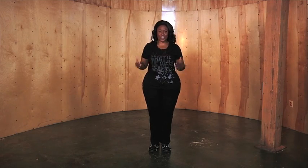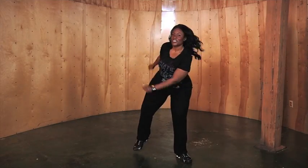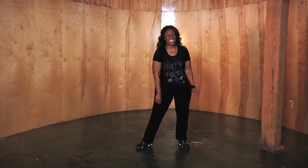The fifth step is the box. You're basically going to form a box with your body. So right foot forward in the corner, then left, and then back, and back. Your hands are just going to follow the same position that your feet do. So it's right, left, right, left. Try that with me: right, left, right, left. Excellent.